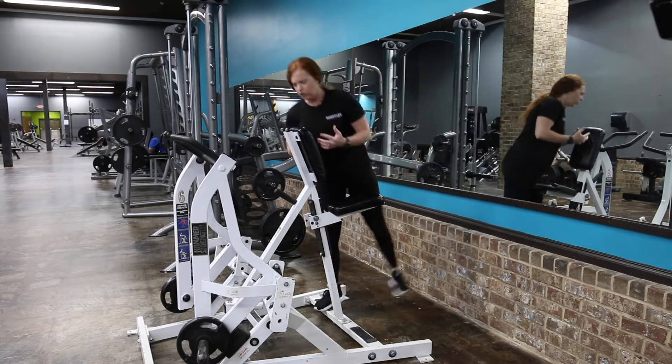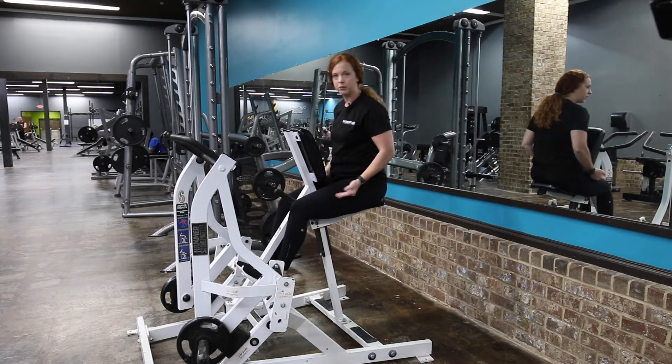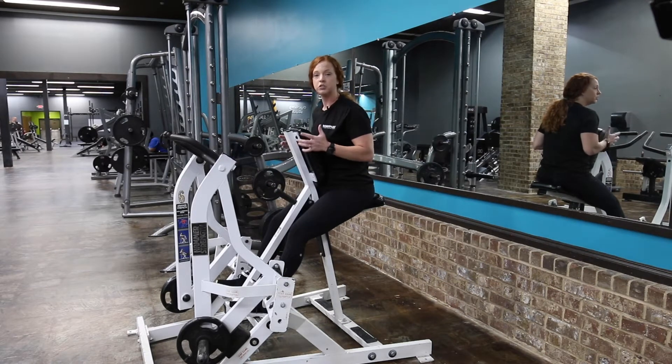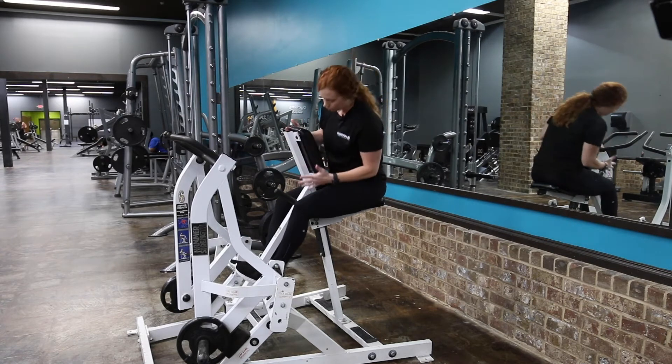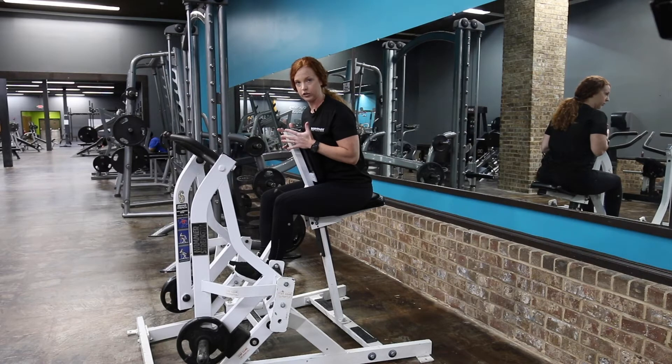You can have some different feet placements on here. I personally like my feet right up under me and set them here, but some people set their feet further out — it just depends on what you're doing. Always keep your chest on the pad through these machines — always.